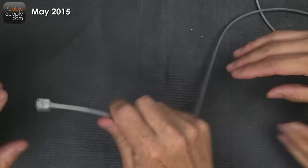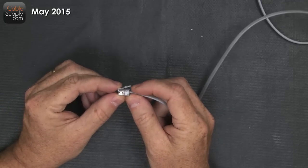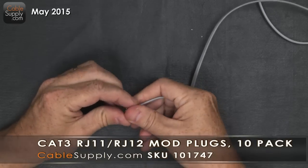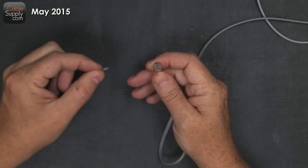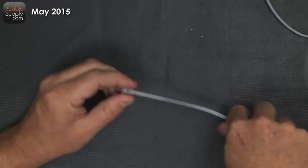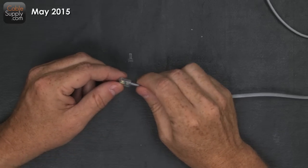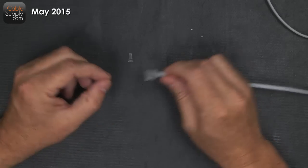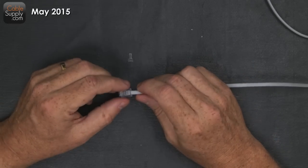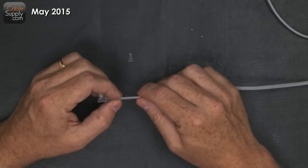Do you ever see those cables sometimes, they have these little ends here and they kind of break off? You know what happens when these things break off? It's very annoying, because when these things break off, you go to plug these into your RJ11 plug and they fall out and it really becomes a hassle. So today we're going to talk about how to repair these types of cable.